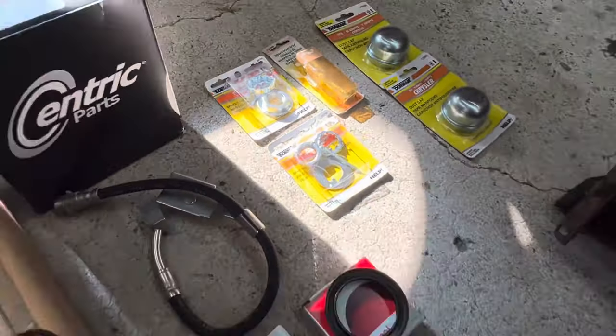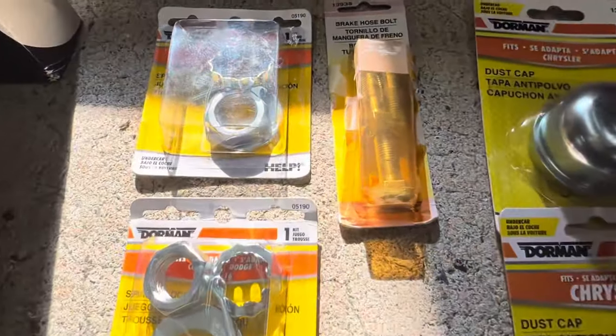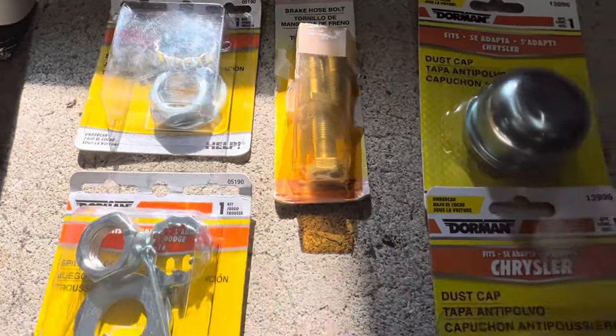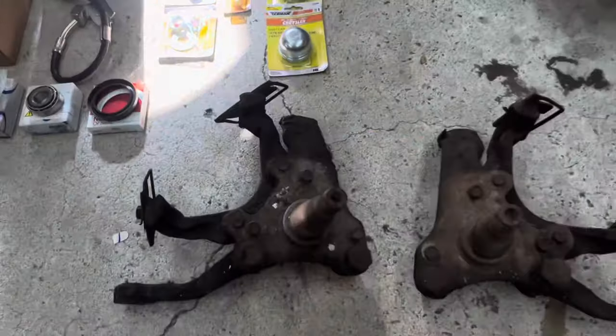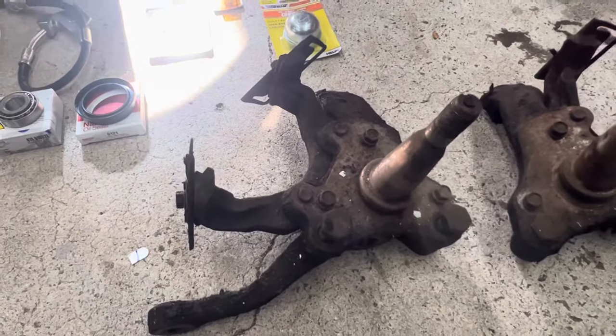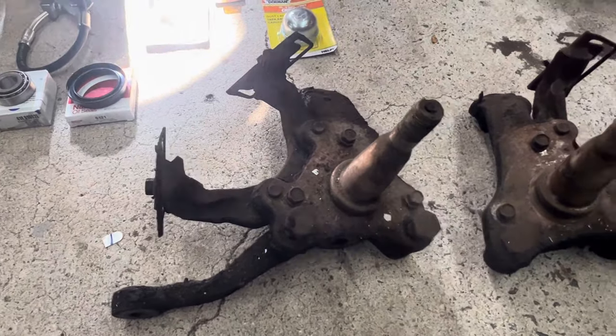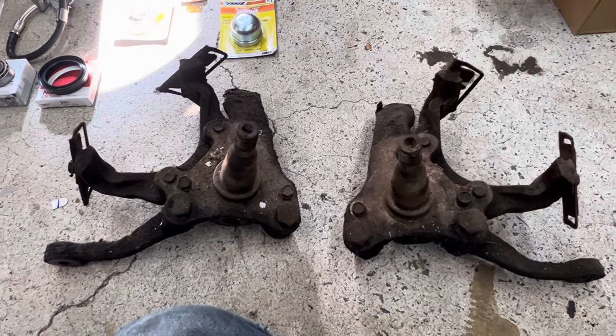We also have new castle nuts and retainers, caliper brake hose bolts, dust caps, and the most important part — the F, J, and M body spindles. These are suitable for use with 14 inch rims to maintain the original hubcaps of your 57 through 62 Mopar.